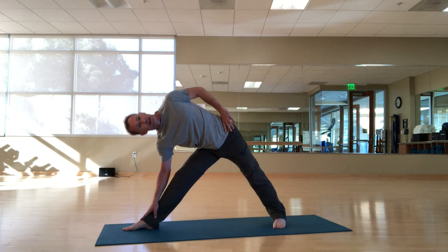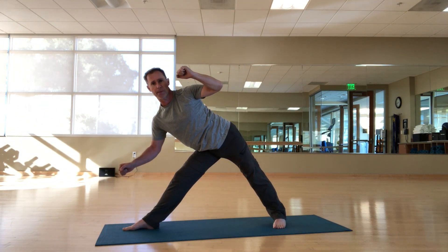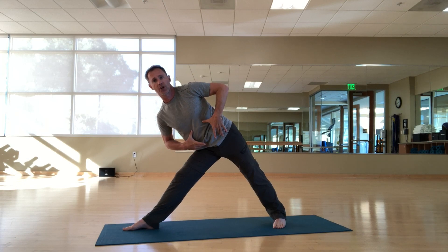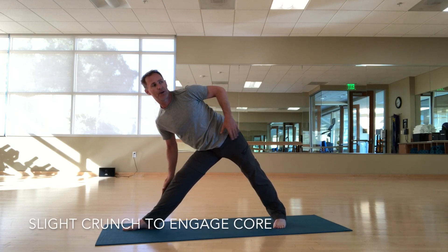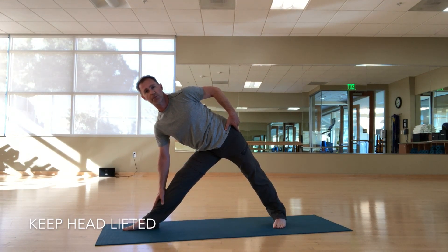I'm not trying to get lower — I'm trying to get longer. I'm going to crunch up slightly and then a slight crunch inwards, drawing my ribs in, pressing my tailbone towards my back leg, and getting longer and straighter through the spine.